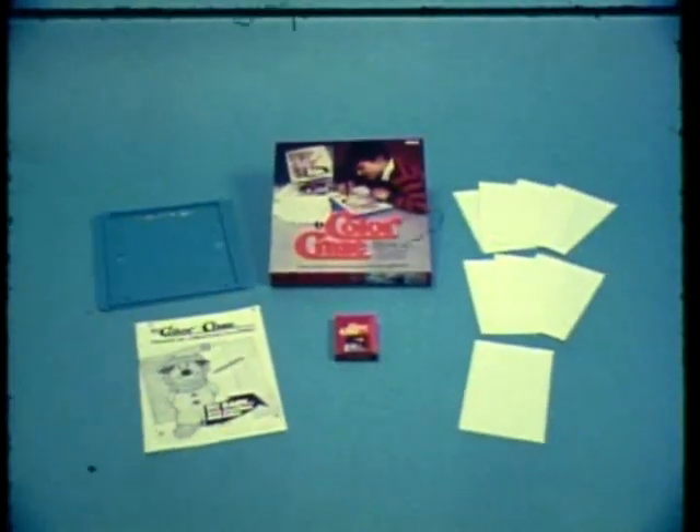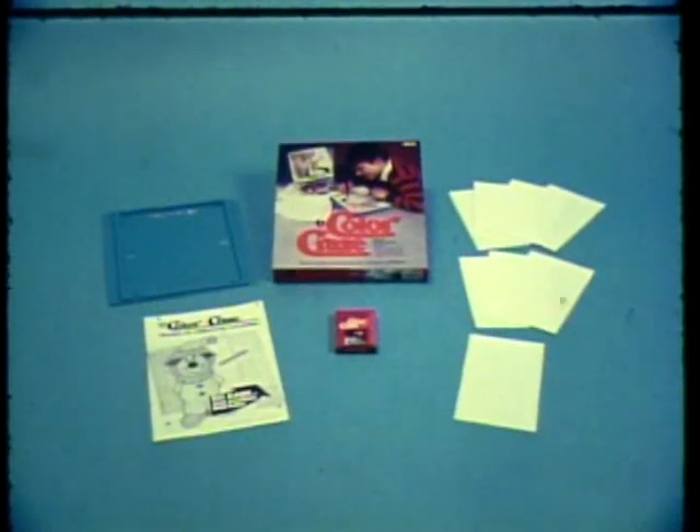Color Craze includes a drawing board, eight texture patterns, a 32-page coded coloring book, and 16 crayons from Kaytel. Let's go.